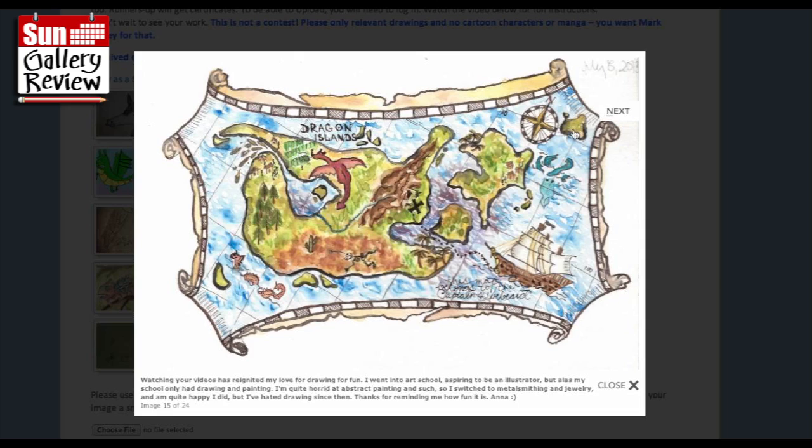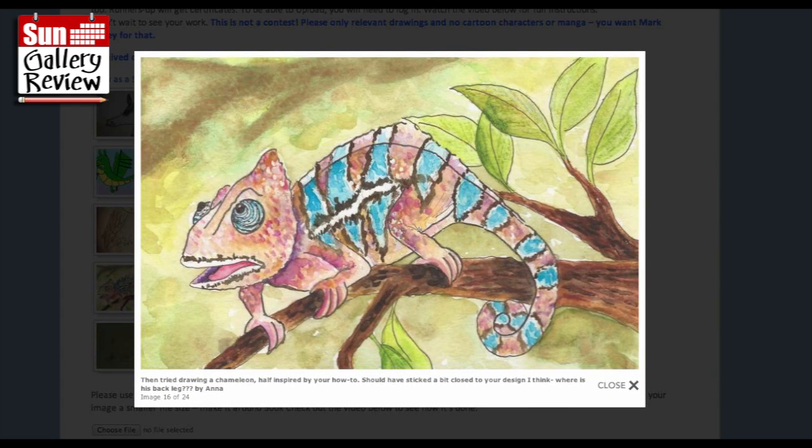Beautiful ocean, beautiful waves - nice! Then tried drawing a chameleon, half inspired by your how-to. Should have stuck a bit closer to your design. Where's his back leg? But you only know that because you drew it - most people would never notice there was a back leg missing. People don't really count things like that, and then 25 years later they've been looking at it on their wall and go 'wait a minute!'